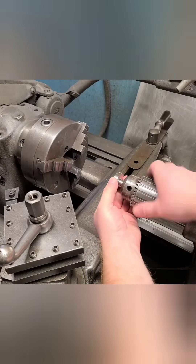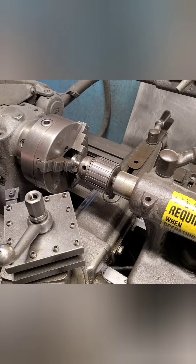Another trick is to do a tailstock handoff for parts that are small enough to fit in the chuck, and this works great.